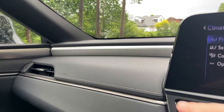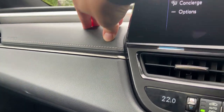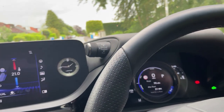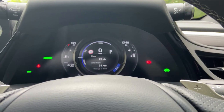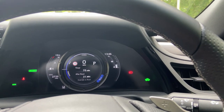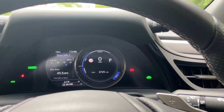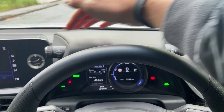Speaking of the dash, it's lined with white stitching to look premium and is soft-touch on top, covered in vinyl material. I really like the F Sport gauges — a little LFA-inspired, with a physical moving needle that doesn't get old. Once you see it, you'll keep noticing it.